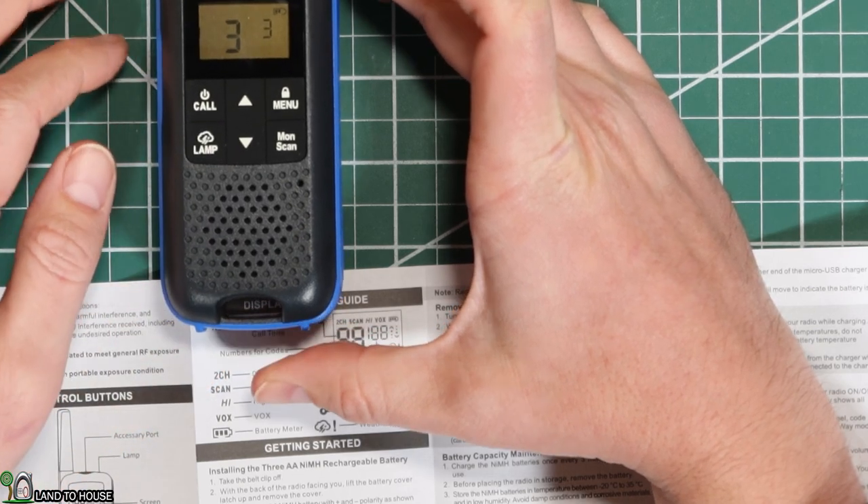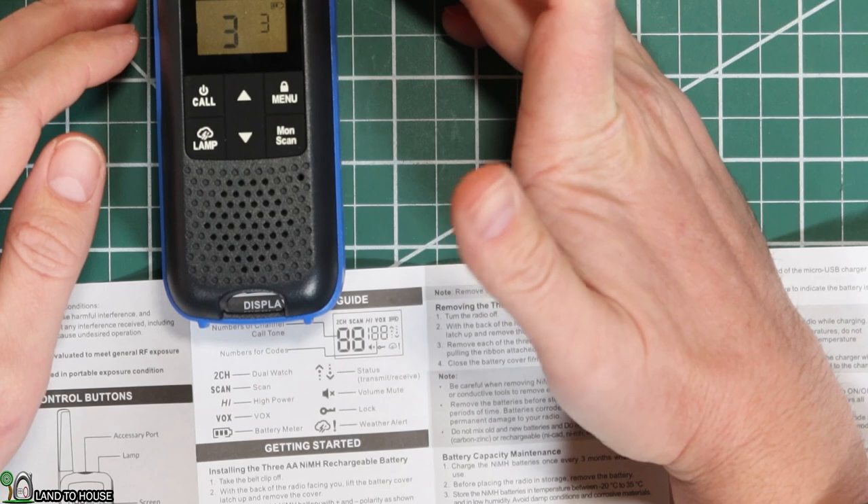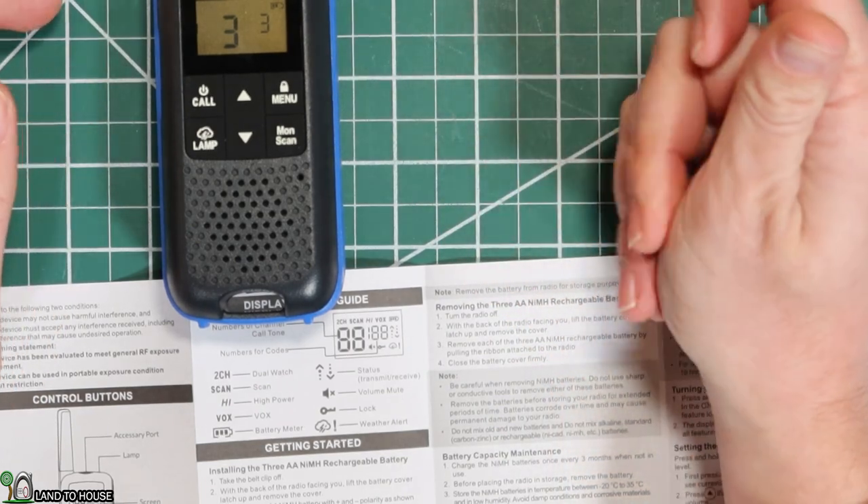There are also plenty of other things like weather radio mode. In order to do weather radio, we're going to long-press the lamp. It also has a little weather symbol right here. Nothing seems to be coming through on the weather right now, but that feature is available in the US and in Canada as well.